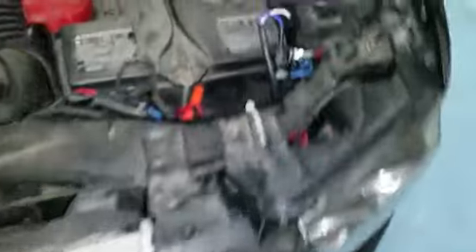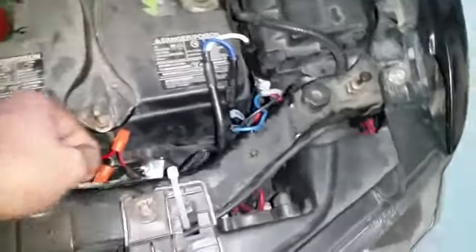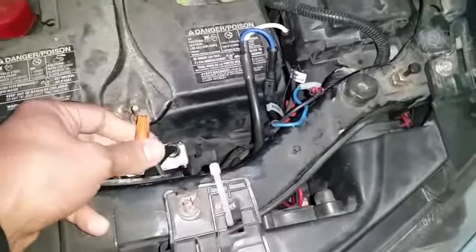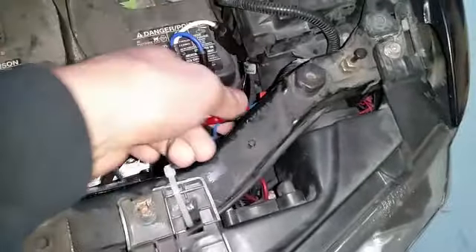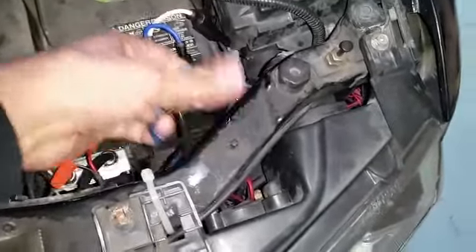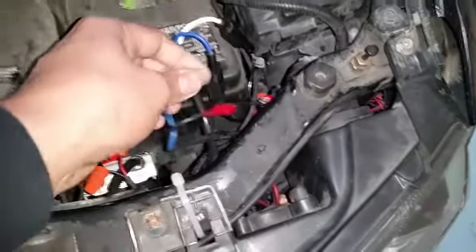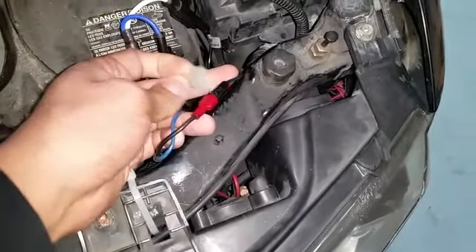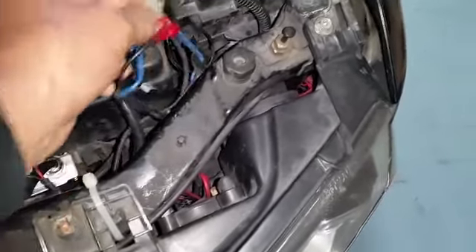Time and time again I always say: you might think you save a dollar, a hundred dollars, three hundred dollars — but is it worth the headache? You waste your time off work to come and fix it again and again. Look — loose connection. I just pulled it a little bit and it comes right out, not soldered or anything.